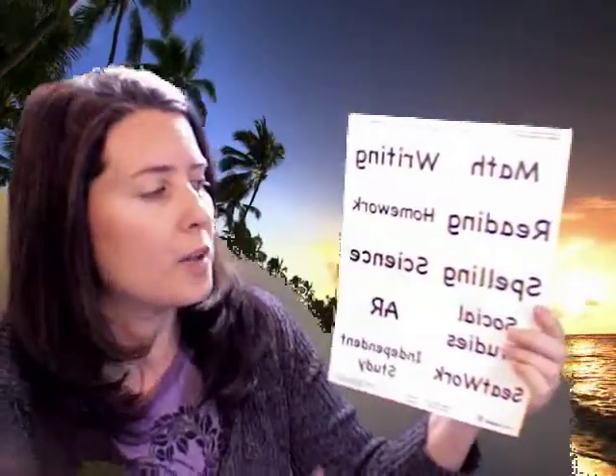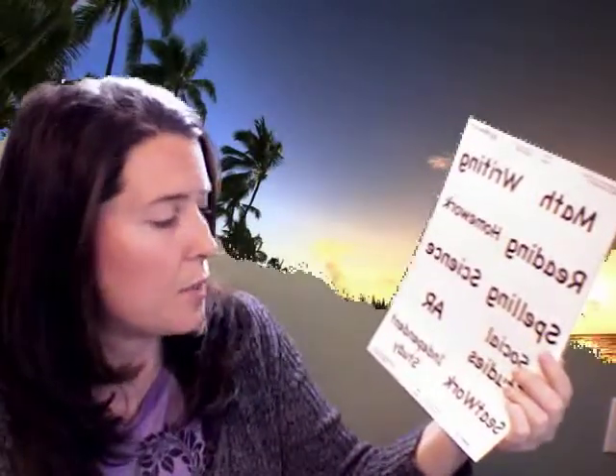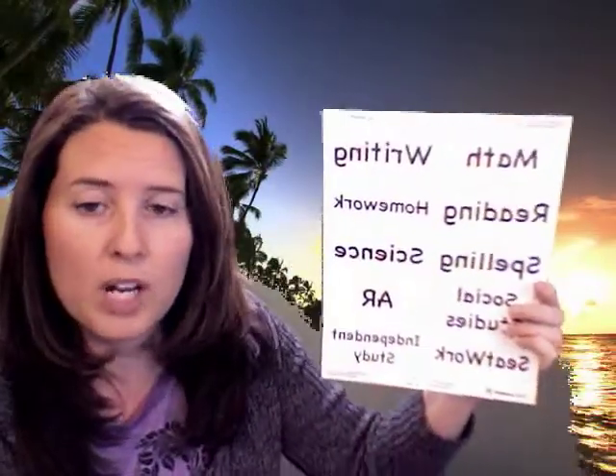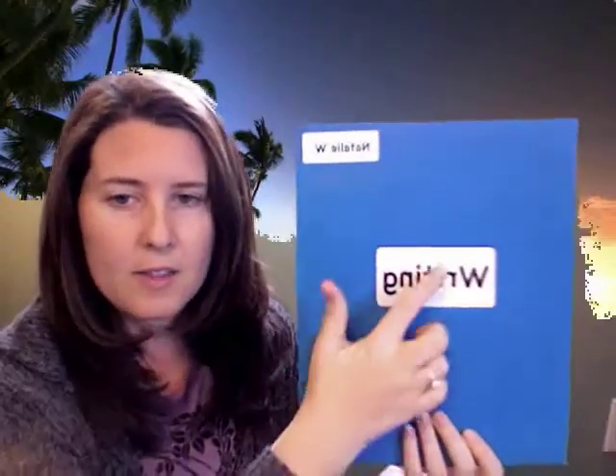On your folder, up in the top right-hand corner, you're going to put that student's name. Then with the other labels — the large labels — you're actually going to put your heading. So I have math, writing, reading, homework, independent study, seat work — whatever you want to use your folders for is what the bottom one will have. So this folder is going to be writing. I'm going to pull this off and I am going to stick it right in the middle.